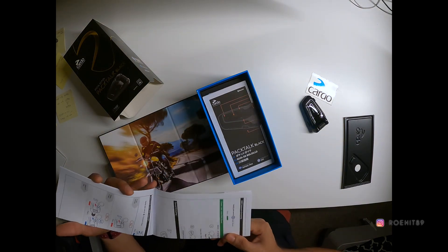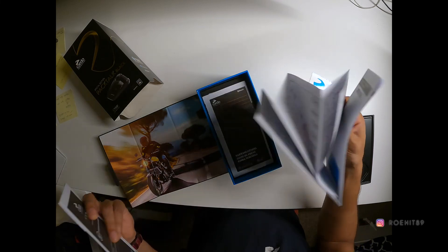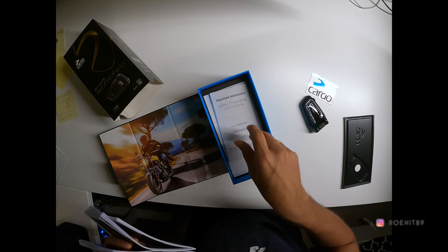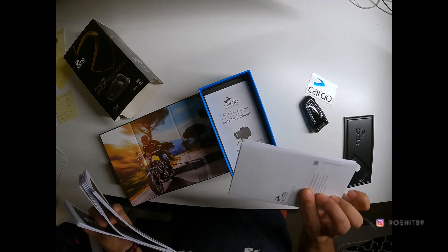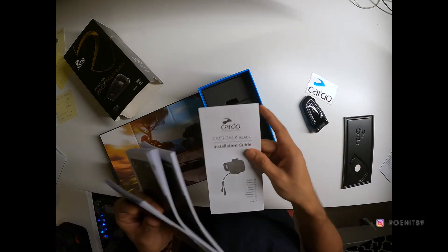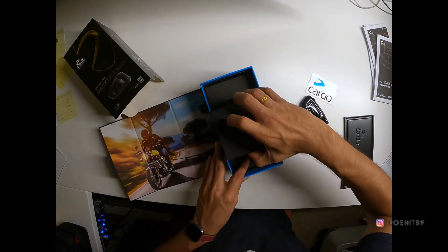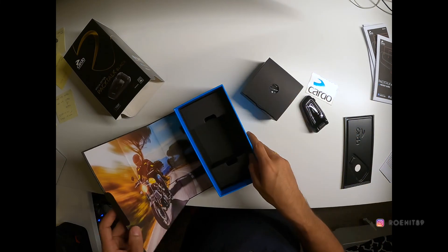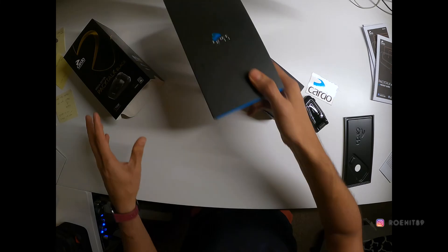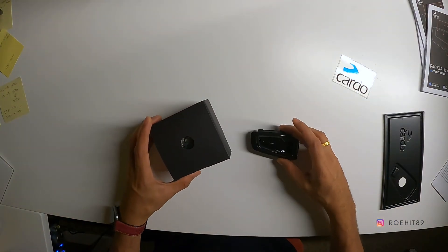This is probably the manual in English and I think other languages. I don't know why they send so much paper — they could have probably saved all of this. This is the warranty. This is also an installation guide. For now let's keep all of this aside and see what else comes in the box.